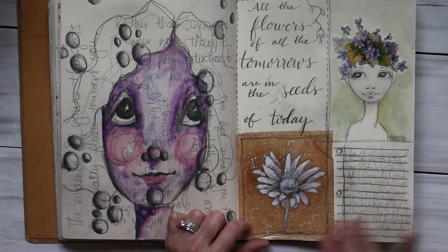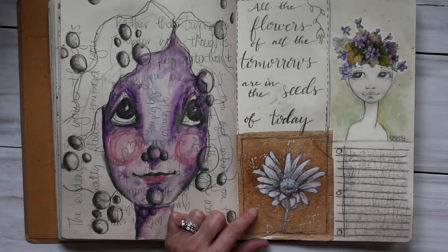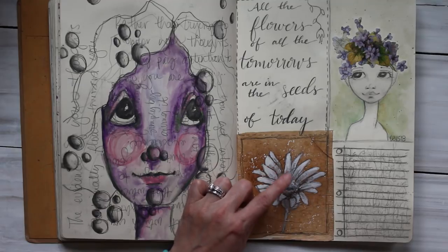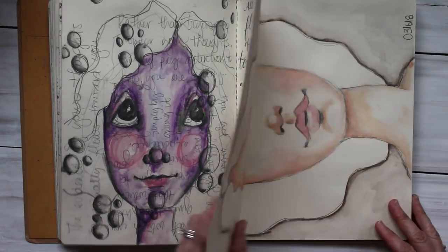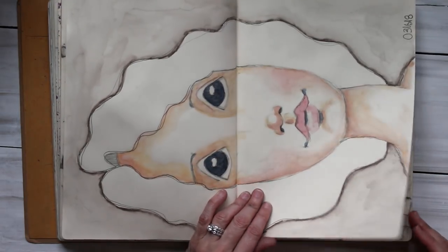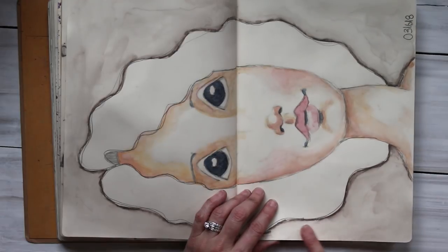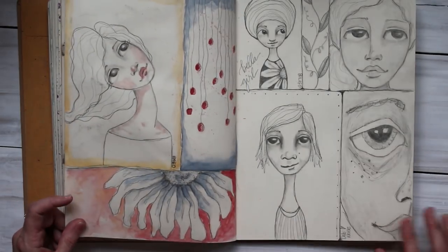This one I showed on Instagram — this was a tea bag, a one-gallon tea bag, so not an itty-bitty one. I matte medium glued it down with that, and then used some pencil and gesso. And this one's just watercolor with some Neocolor II around the edge. There's one color I like — I forget what it's called but I know it when I see it.